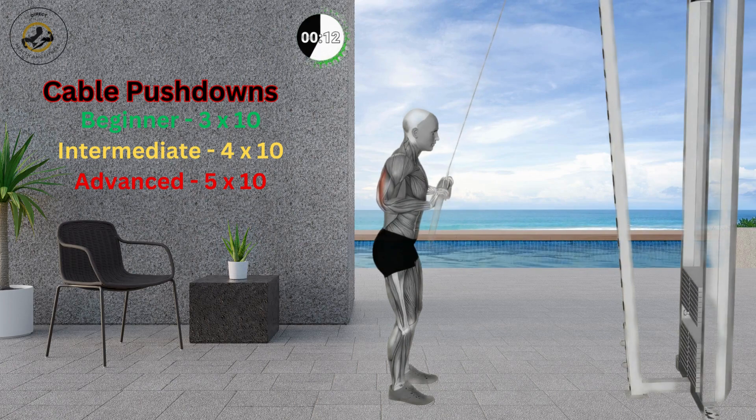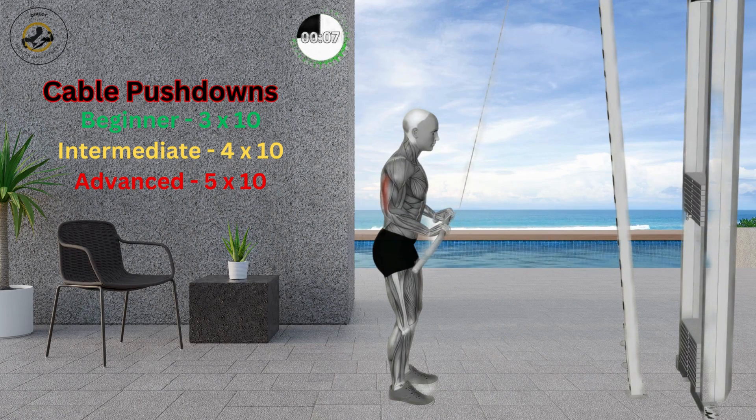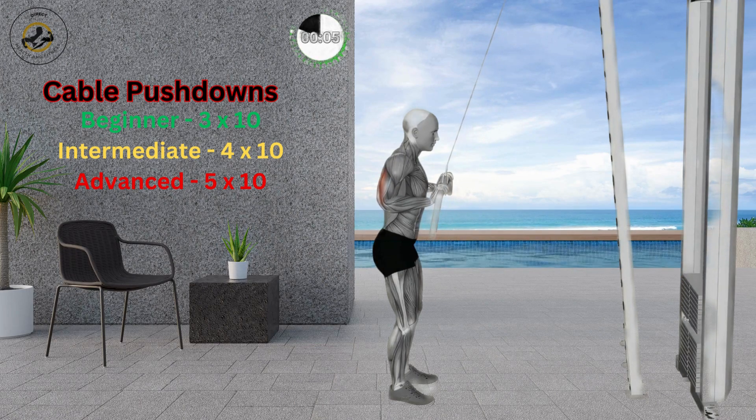Keep your back straight and chest open. Don't use your body weight to pull the bar and avoid swaying. Keep your elbows close to your torso and avoid moving them.